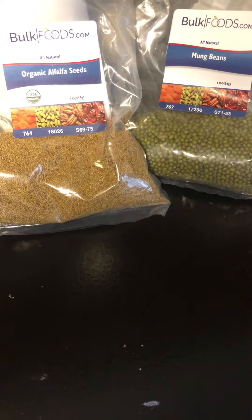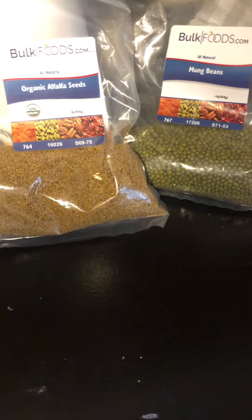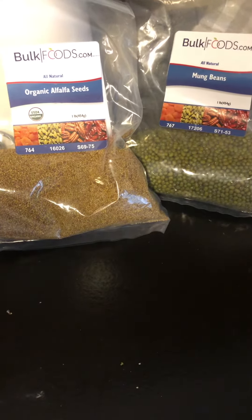Growing your own alfalfa sprouts and bean sprouts is a really economical way to get more nutrition into your diet. It only takes about a week to get all you need for that whole week.